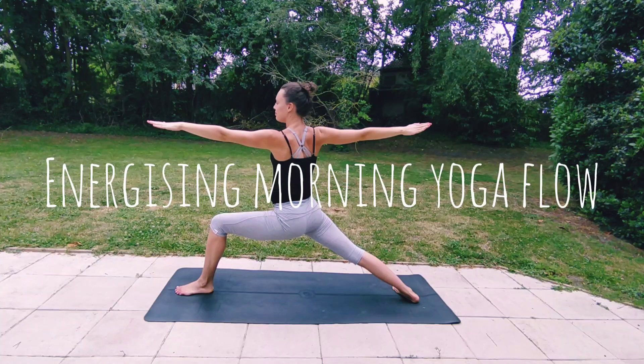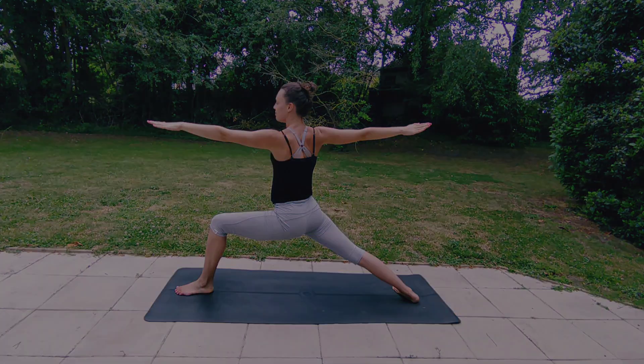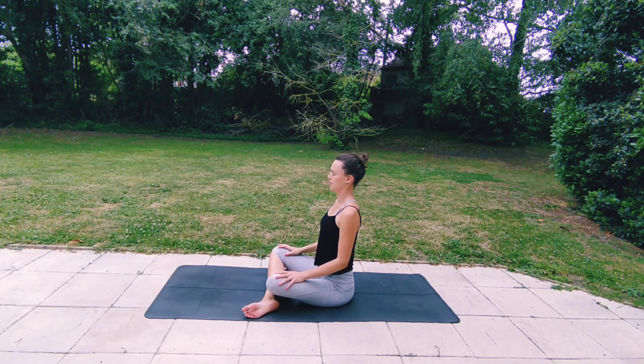Hello and welcome to this energizing morning yoga flow with me Bella. Let's begin finding a comfortable seat, maybe sitting cross-legged or on your heels, lengthening your spine, closing your eyes for a moment, connecting with your breath. We're gonna start with a few cleansing breaths, inhaling through your nose and exhaling releasing through your mouth. Again, inhaling deeply.